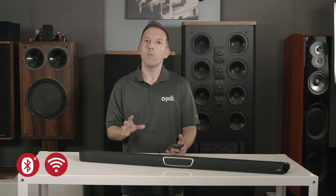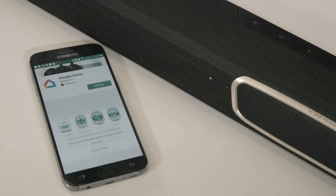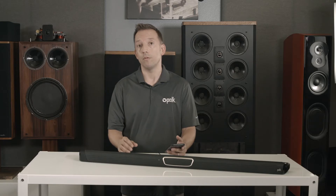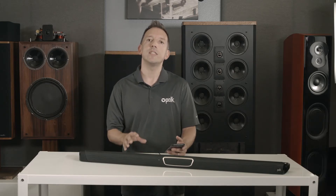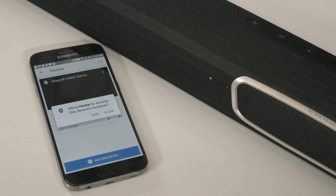Let's review how to stream wirelessly using Chromecast. The first step is to download the free Google Home app, available on Android or Apple. Once it's downloaded, you'll need to set up the Magnify Max soundbar by following the on-screen instructions.